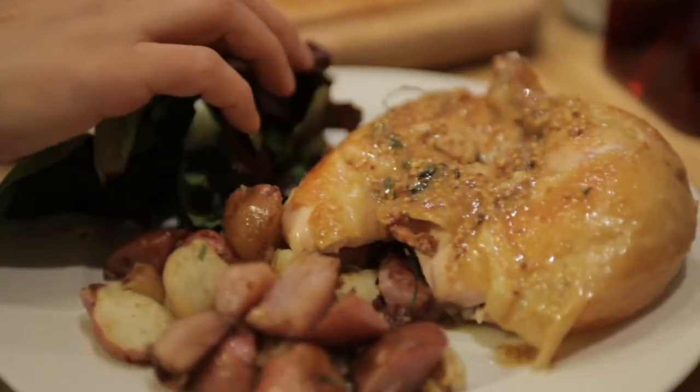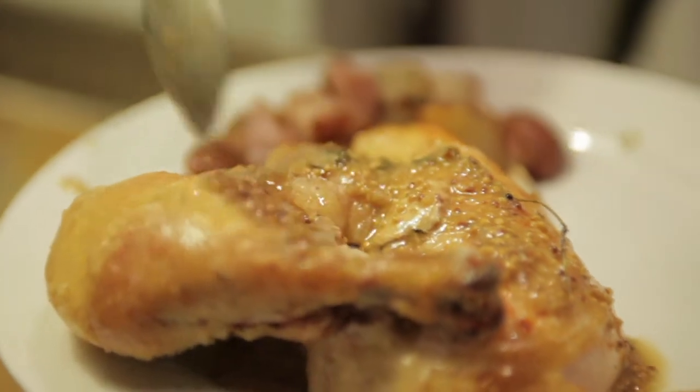I serve my chicken with a side of garlic roast potatoes and a simple side salad, and of course a healthy dose of my mustard jus.